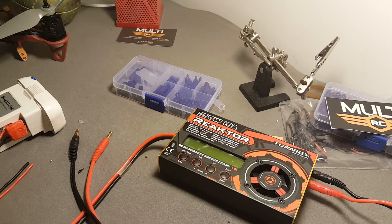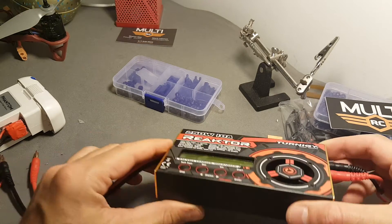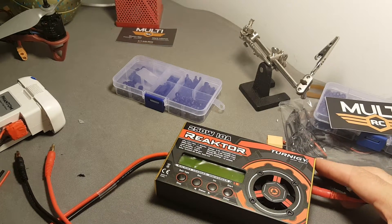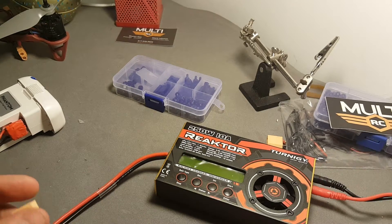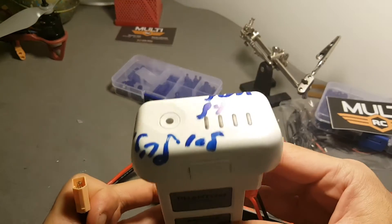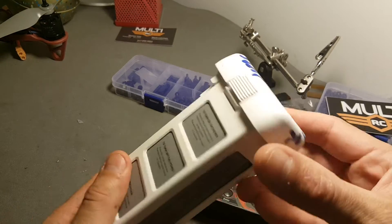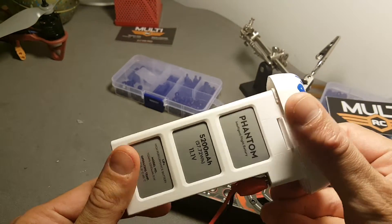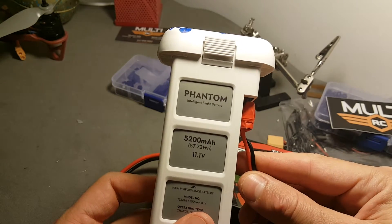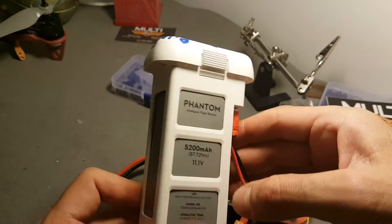Today I'm going to show you how to turn an energy reactor charger into a mobile charger, which you can use to charge your batteries on the go. First of all, we have here a phantom battery. This phantom is not suitable for flying, so I'm going to use it as a charger. It's 5,200 milliampere-hours, which means I can probably get two or three charges of a 1,500 milliampere-hour battery.